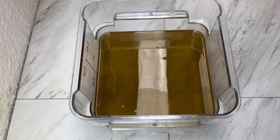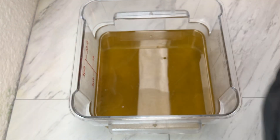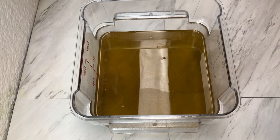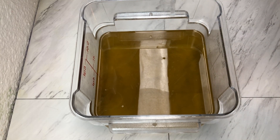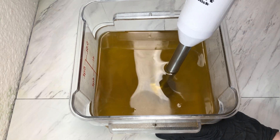Hello friends, welcome back to Marquis Soaps! Today we are making Watermelon Lemonade cold processed soap. We are going to get started the same way that we always do — mixing together our oils, butters, and additives, adding in our lye, and making some soap.